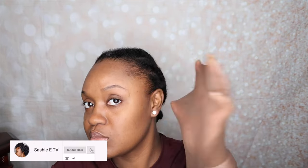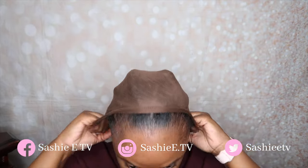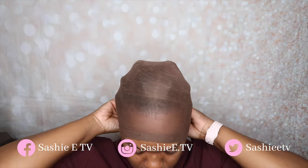I am going to be doing an installation today of this wig from start to finish, so you guys will be able to see everything that I do. My installation process is quite easy. I'm not a super pro at this, but I try my best to make sure the wig stays glued.